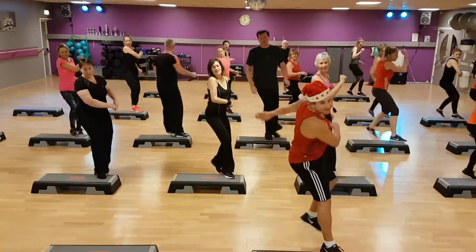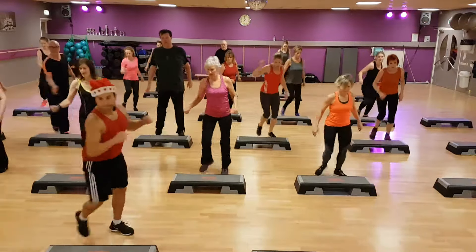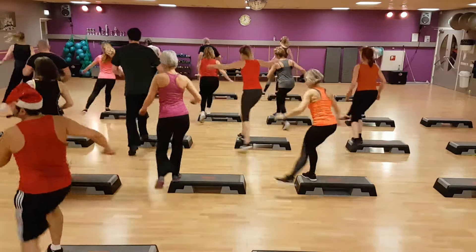Mambo cha cha. Reverse. Stop. Kick. Bobs. Repeat.